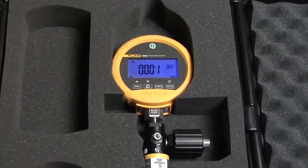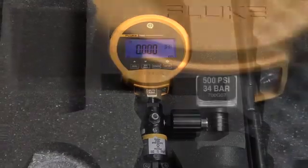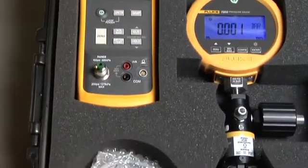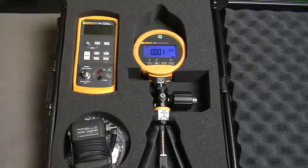Combine these kits with a 700 G series gauge for a complete pressure test solution. Leave the test gauge attached to the pump and store safely in the kit's protective hard case. This kit can also be used with the Fluke 717 pressure calibrators and 700 series pressure modules.